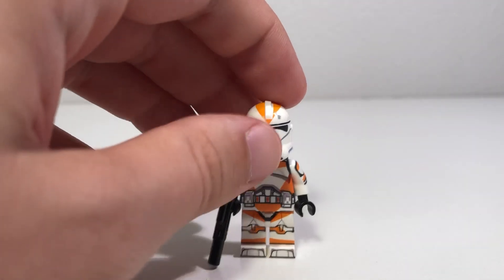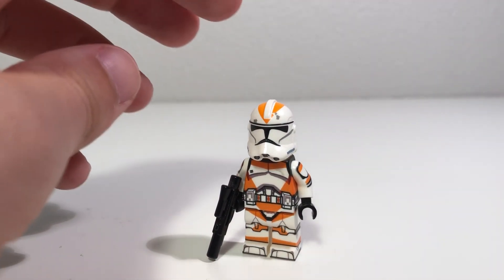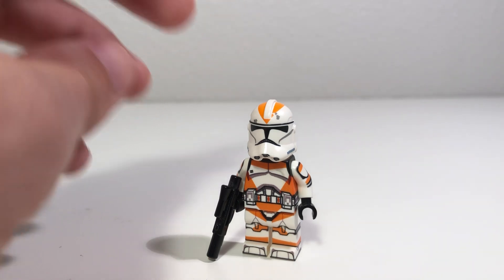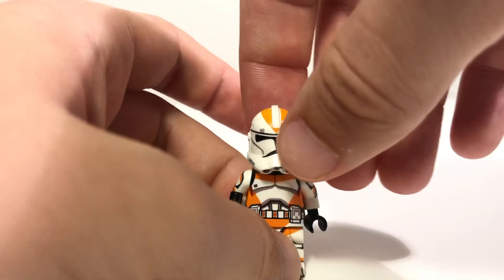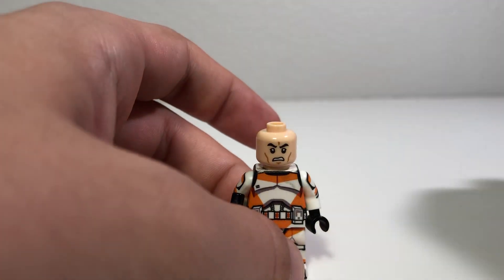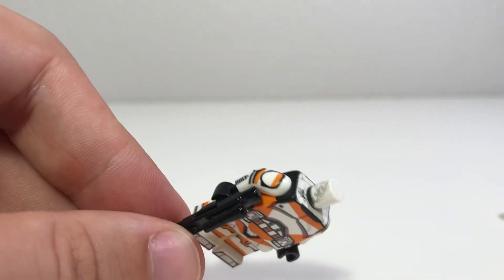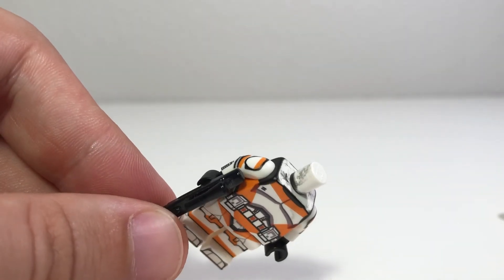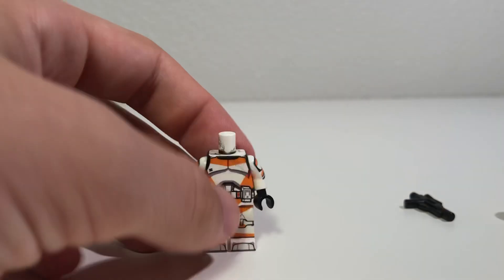But getting right into this, first of all, we obviously have LEGO's helmet here because I do not have the time or skills it takes to custom decal one of these helmets to match up with what AV Figures has, and then we have the official LEGO head on there as well. The misprinted part looks to be this area right here, but everything else looks to be completely fine. This is a regular LEGO blaster rifle.